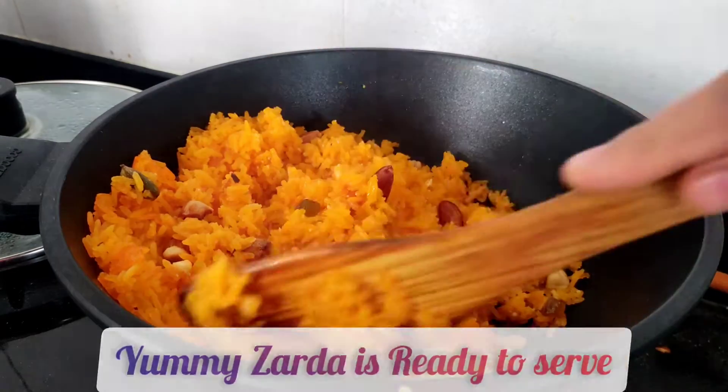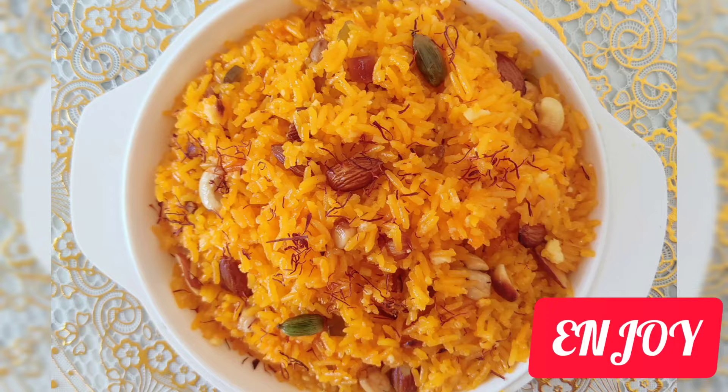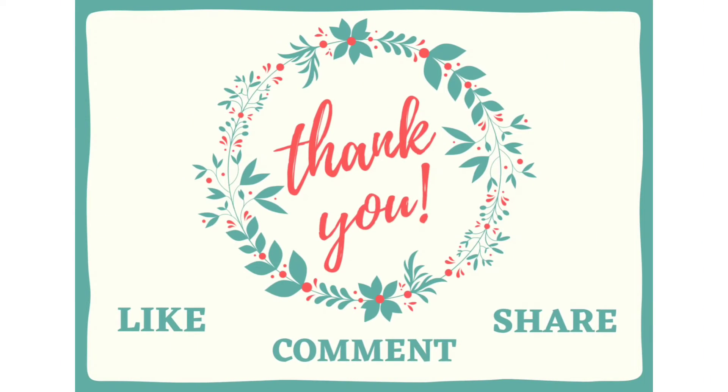Garnish it with some saffron and enjoy. If you like the recipe, then like, comment, and share. And don't forget to subscribe to my channel.